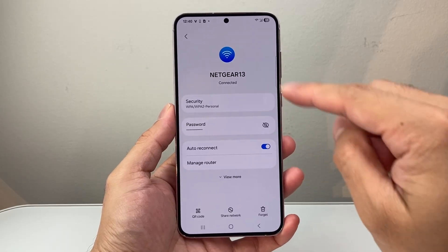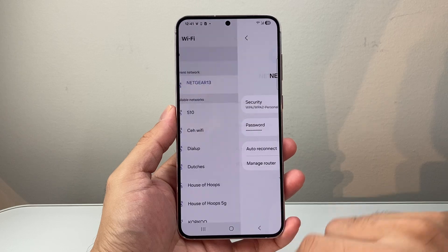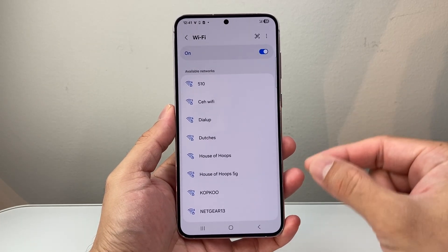And that's going to take me to this page. And then here again you see the option that says forget. So I'm going to click on forget, and that will disconnect the Wi-Fi and also delete the old password.